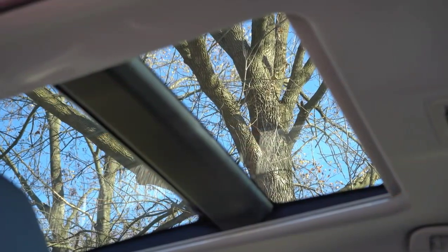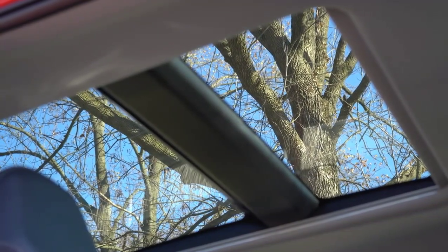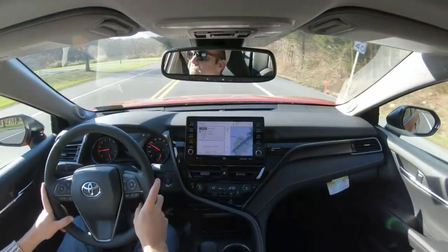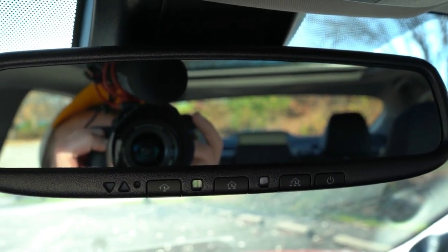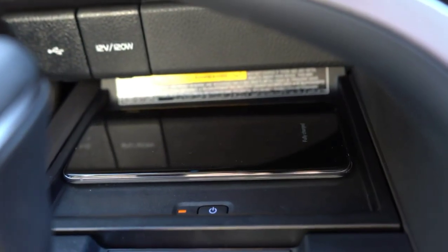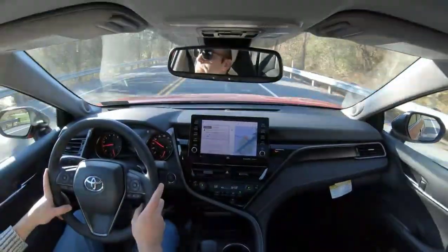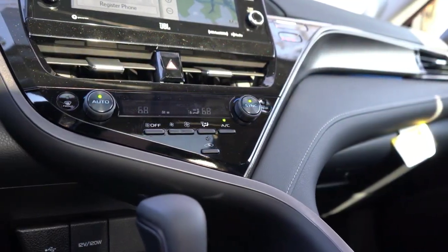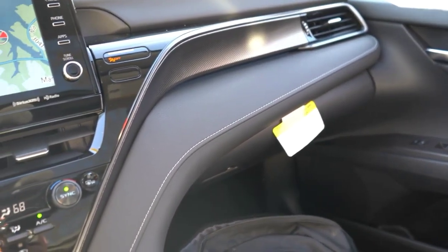Touching on overall interior quality, you will get a panoramic glass roof if you go with the XLE or XSE V6 trim levels, and it goes all the way into the back seat. An overhead sunglass holder is available on certain trims. HomeLink controls come with the XLE and XSE trims, located on the rearview mirror for up to three different garage doors. Dual zone climate control comes with the XLE trim level and up. A wireless phone charger also comes with the XLE and up. The TRD trim adds aluminum sport pedals and additional red stitching throughout the interior, and ambient interior lighting comes with the XLE trim level.